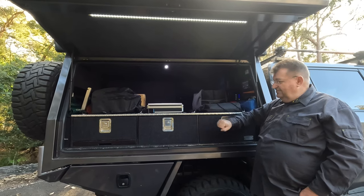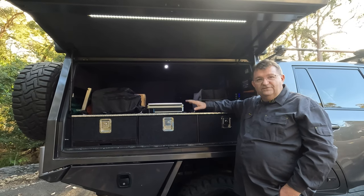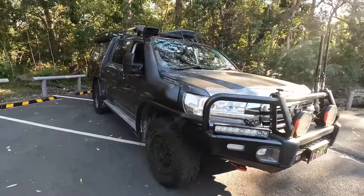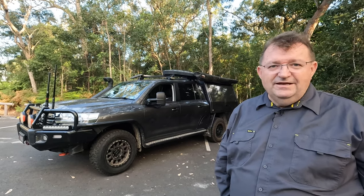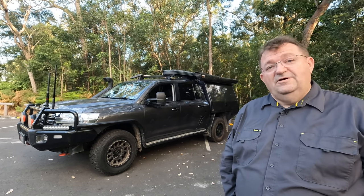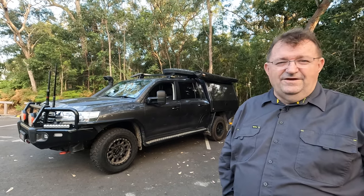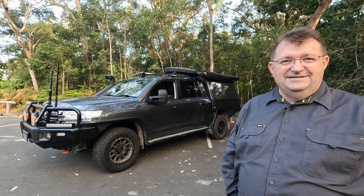That's a walk-around of the outside of our chopped 200 series Land Cruiser, giving you an overview of everything. If you've got any questions, pop them in the comments below and I'll either address them there or publish more specific content around the things built into the vehicle. That's our touring rig — very deliberately set up for long distance and out-into-the-desert type work.